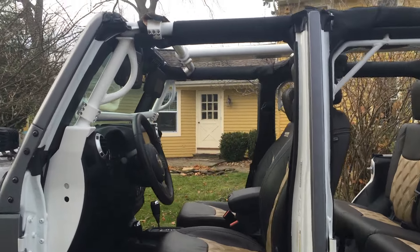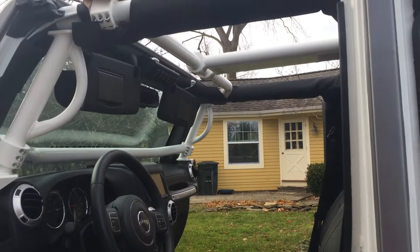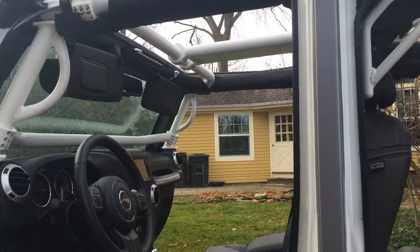Hey guys, Tom from HID Projectors showing off our Rock Hard 4x4 cage. We've got the full kit here, all powder-coated white. Real nice install, everything bolts in, just some minor trimming is needed.